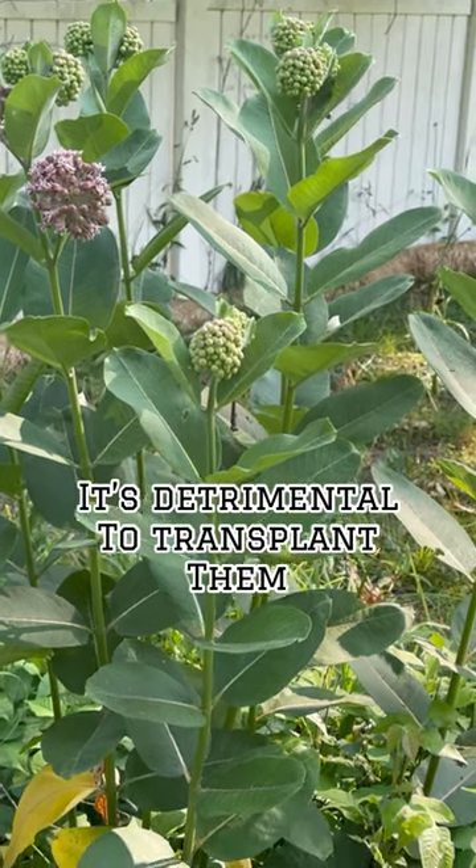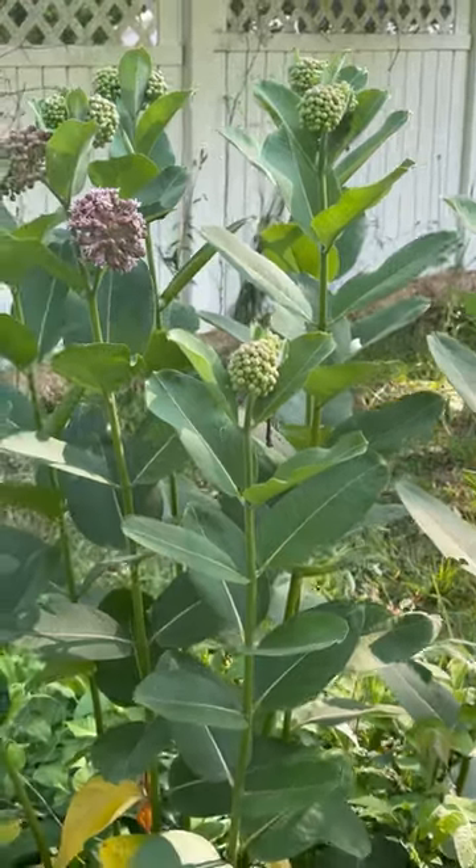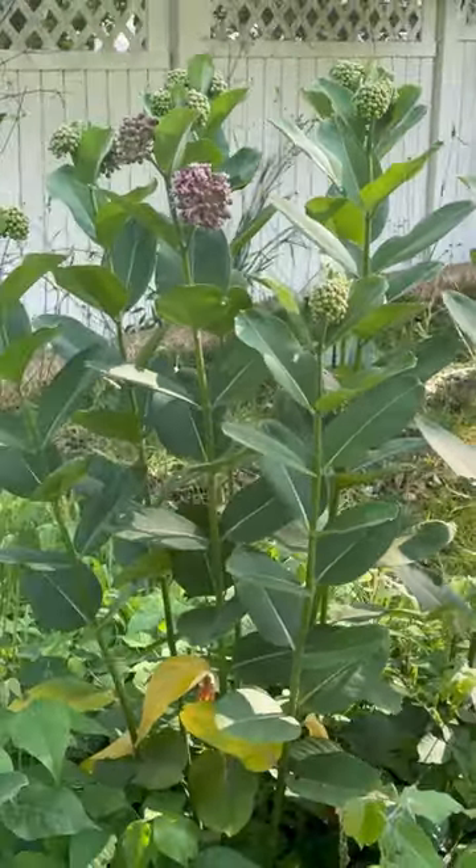I heard it's detrimental to transplant them. I was going to transplant them in my yard, but I heard it's going to hurt them.